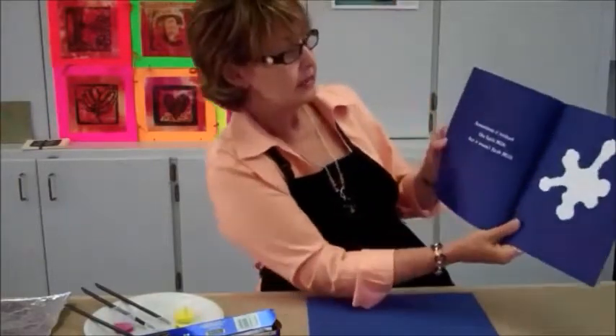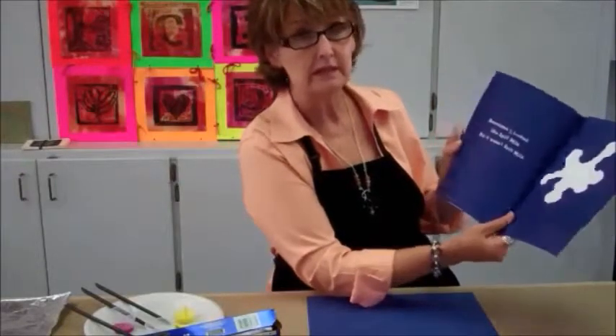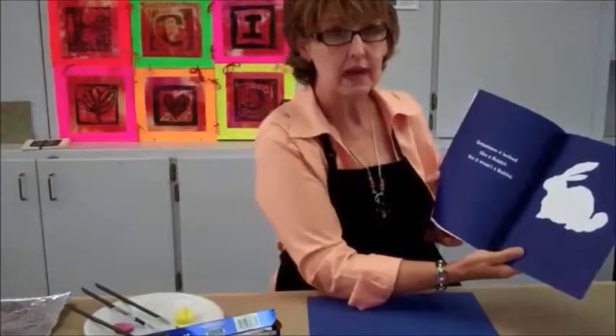And of course with the blue page: sometimes it looked like spilt milk, but it wasn't spilt milk. Sometimes it looked like a rabbit, but it wasn't a rabbit.